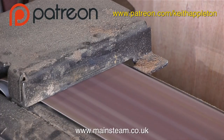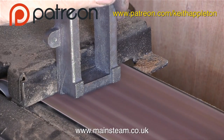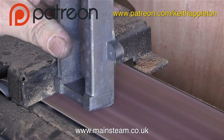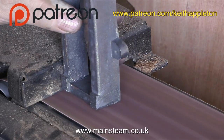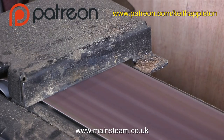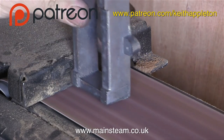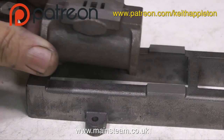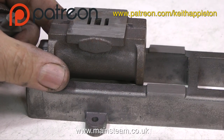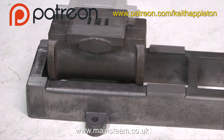Just like filing, once you get used to how this thing works it's very useful because obviously it imparts a ground finish to the work, but you have to be very careful - this is dicing with death. If I do this wrong I could remove a chunk from the casting. So to recap, I've managed to make this part by just using a file, a belt sander and a drilling machine.